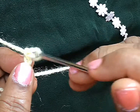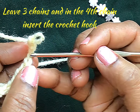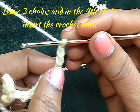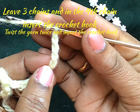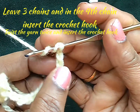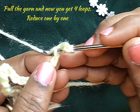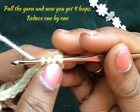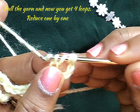For the triple crochet stitch, we should leave 1, 2, 3 chains, and in the fourth stitch we should put the stitch. Twist the yarn twice, leave 3 chains, and in the fourth chain insert the crochet hook and pull the yarn. Now you get 4 loops on the needle.